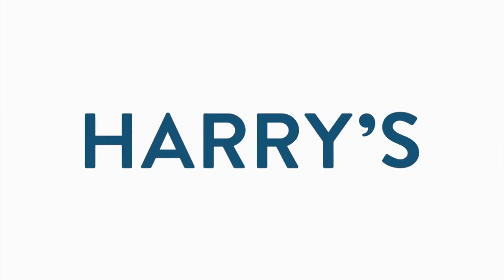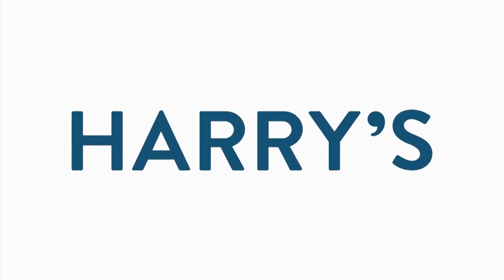Today's show is brought to you by Harry's. Stay tuned for a special offer coming up just for you.